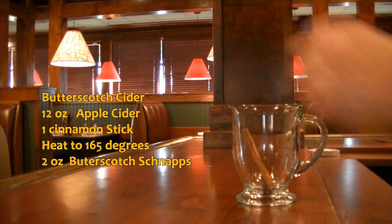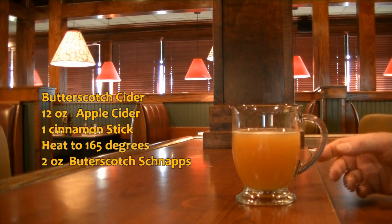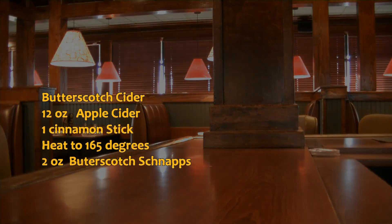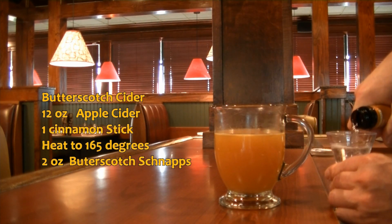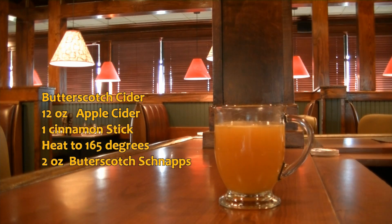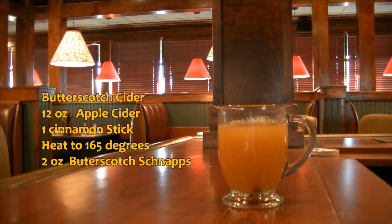We're going to put a cinnamon stick in the glass and about 12 ounces of cider. Then we're going to put it in the microwave for 30 seconds, bringing it up to about 165 degrees. Okay, we just took it out of the microwave. It is now at about 165 degrees. Here's what's going to really wow everybody: you're going to add two ounces of butterscotch schnapps. Pour that right in there, give it a little tumble to incorporate — but remember your mixing tin will get hot. And there you have your Butterscotch Cider.